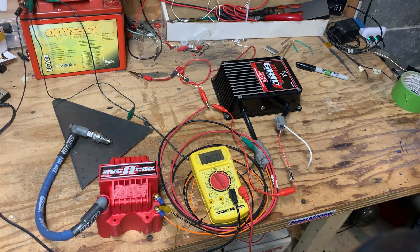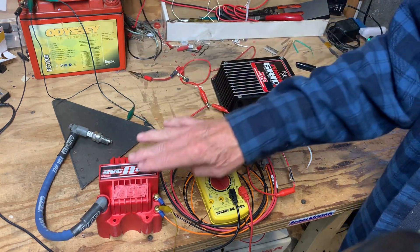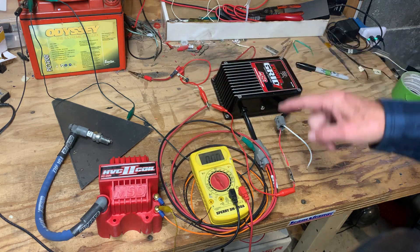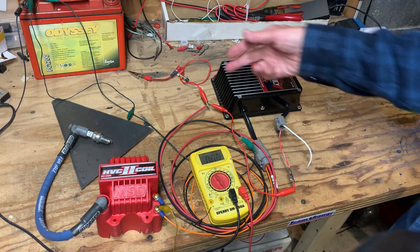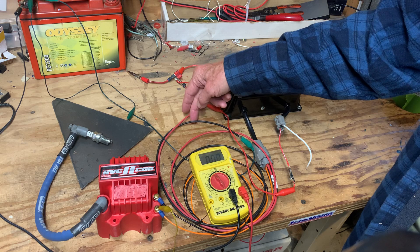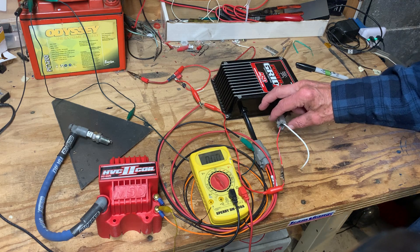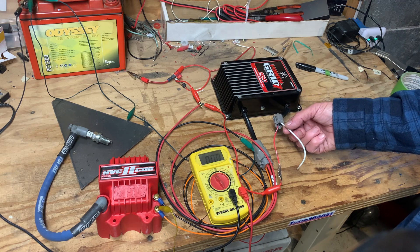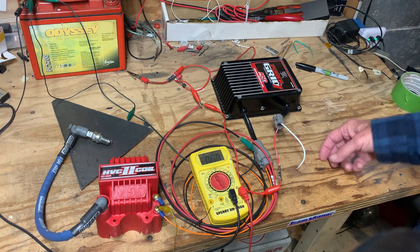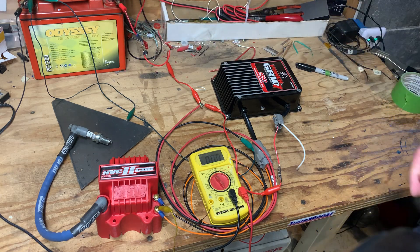This is a video I've created to test the MSD 7720 box. What I have here is a 12-volt battery, a spark plug on a grounded metal plate, an HDC2 coil, a voltmeter hooked up to the orange wire coming out of the 7720, power wires to the heavy gauge red and the ground to the heavy gauge black going into the 7720, and the two test wires that MSD talks about going into the Deutsch connector — the white and the red. When I activate here, we'll have 12 volts going to the 7720.